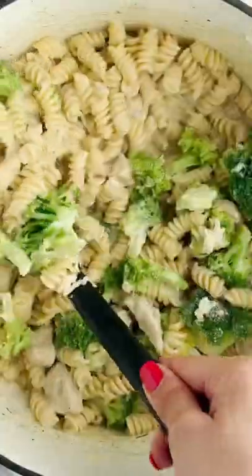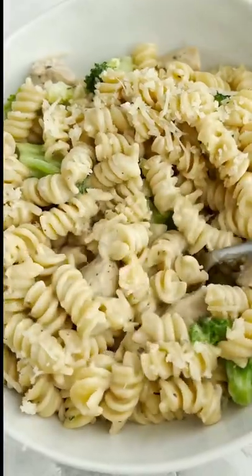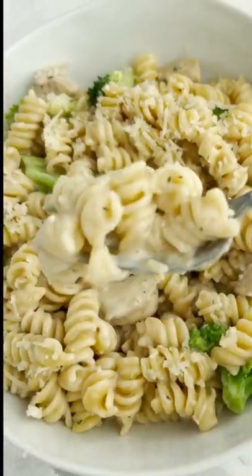And then that's it, you guys. Dinner is served in less than 15 minutes. And you guys know how much we love our one-pot meals, so if you want more, make sure you're following.